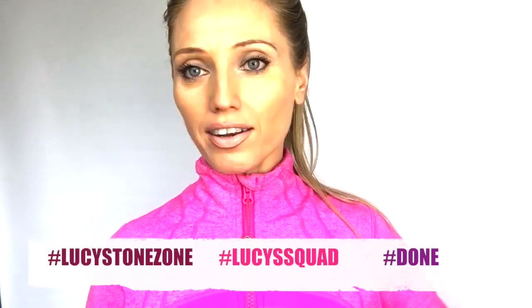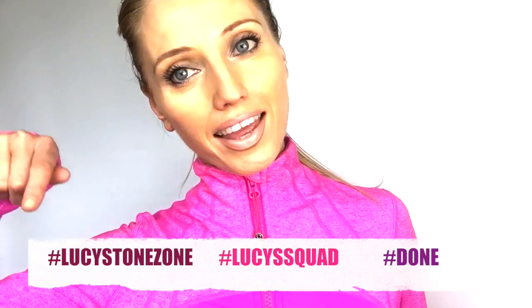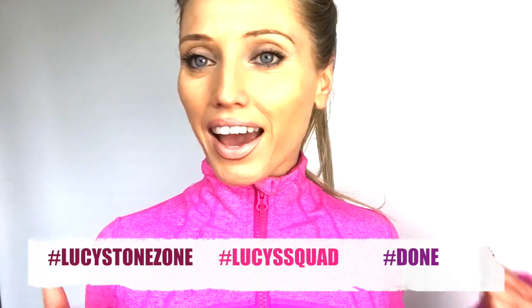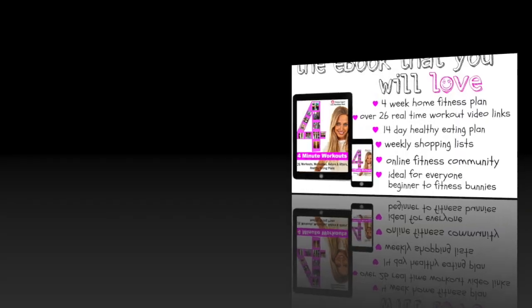You can use these tags on social media: 'done', 'Lucy's Squad', 'Lucy's Tones', and 'Tone Zone'. If you liked the workout, please give it a thumbs up, and if you're not already subscribed, don't forget to subscribe to my channel so you'll get a notification every day when I'm running these challenges. Well done, and I'll see you tomorrow because we're going to be toning a completely different zone.